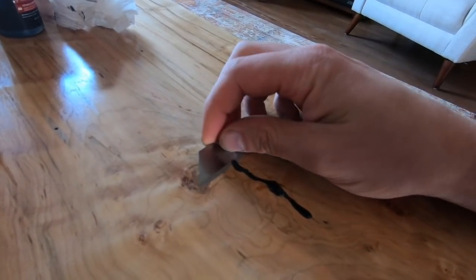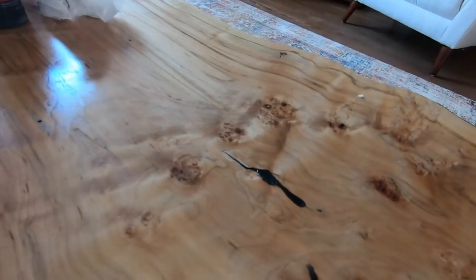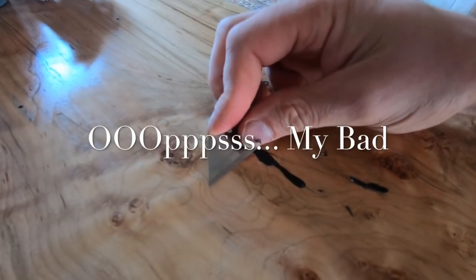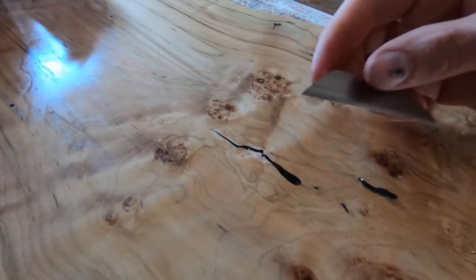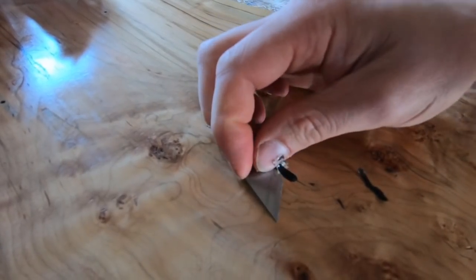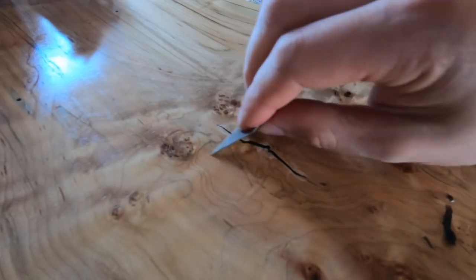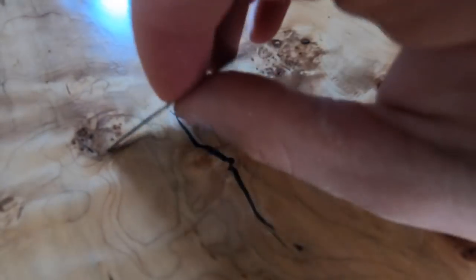Now that it's fully cured, we're going to go ahead and take a razor knife and scrape it and get it down to the top of the table. There you go. The crack is filled, but it still looks like a crack.